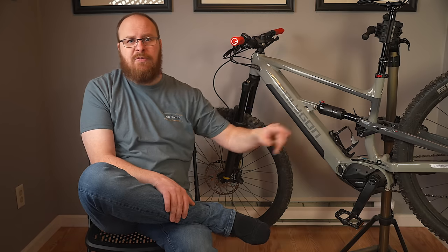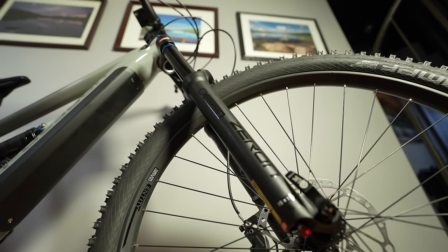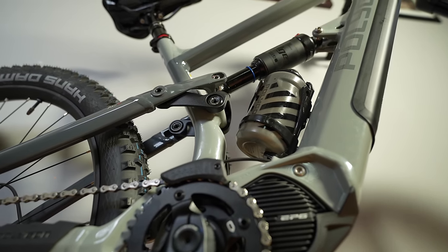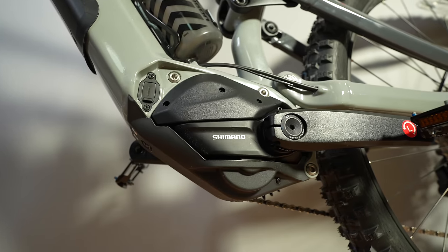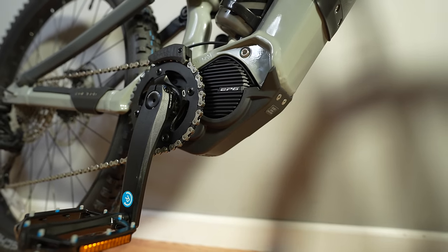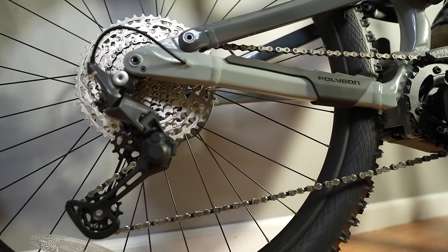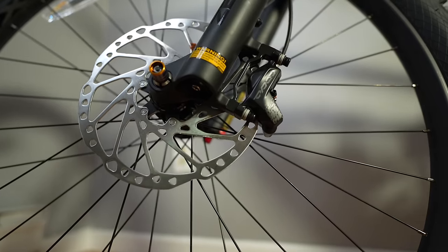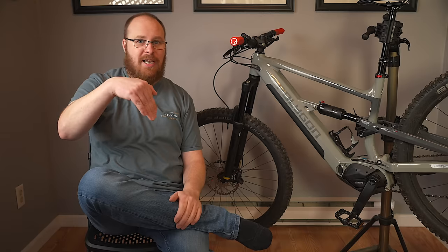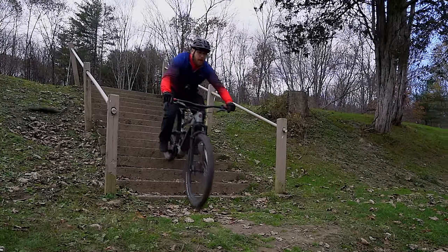It's got the ALX aluminum frame with full suspension, and it also has a chip so you can slightly change the geometry angle. It's got 150 millimeters of travel in the front and 140 millimeters in the rear via the SR Suntour shocks. It's got a Shimano EP6 motor which delivers 85 newton meters or 250 watts of power, and a 504 watt-hour battery included in the down tube. It's got 29-inch wheels front and back, a 10-speed drivetrain, 203 millimeter hydraulic disc brakes, and a 170 millimeter dropper post.